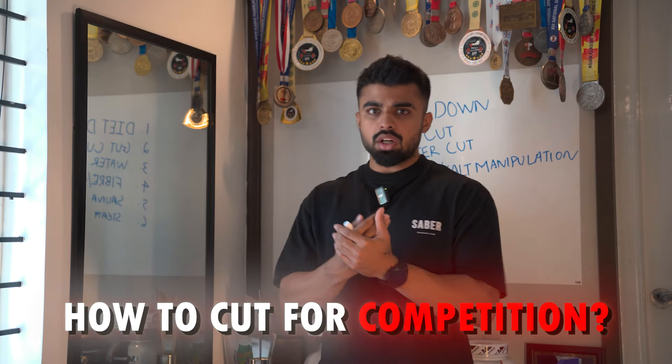Welcome back everyone. Today's video is about how to cut for competition, specifically how to gut cut and water cut. This is not just a normal explanation video. The first part, behind me with the board, is the informative part where I tell you what quantities for what body weight and what calories. The second, bigger half is the four-day journey of how I track my body weight each morning with tips and tricks to get through the gut and water cut phase.